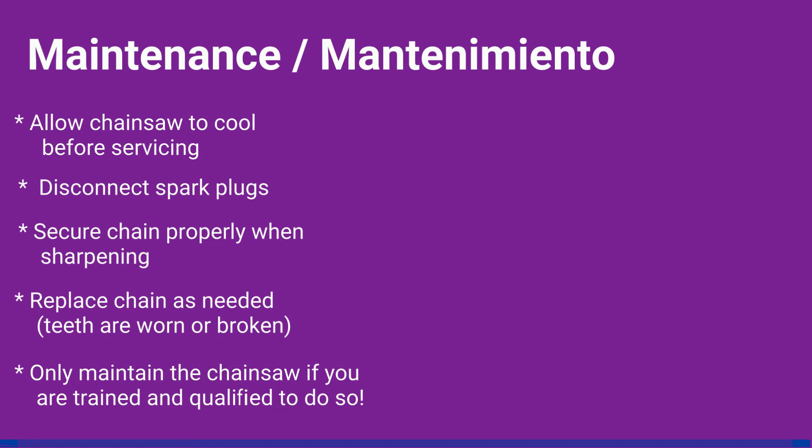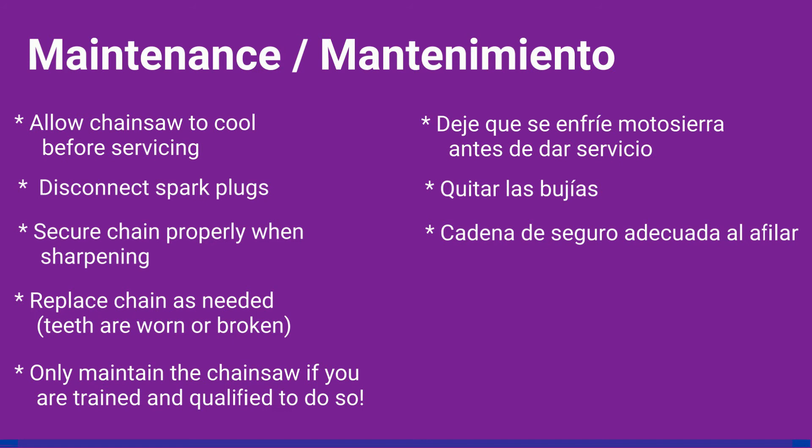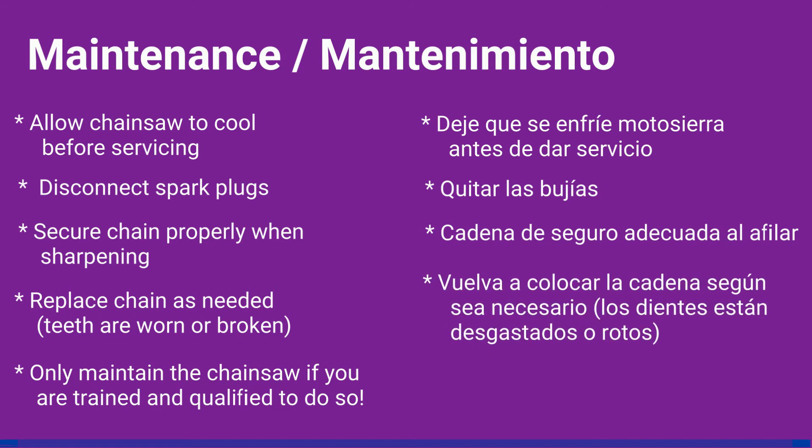Mantenimiento. Deje que se enfríe la motosierra antes de dar servicio. Quitar las bujías. Cadena segura adecuada al afilar. Vuelva a colocar la cadena según sea necesario. Por ejemplo, los dientes están desgastados o rotos. Solo utilice la motosierra si está entrenado.